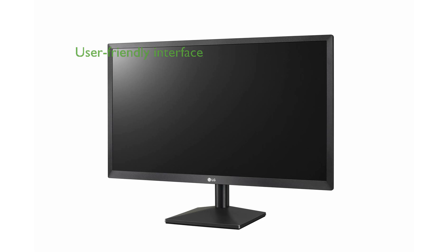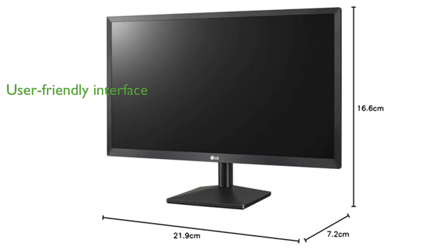On-screen control offers a user-friendly interface for adjusting monitor settings, such as brightness and volume, quickly and effortlessly.